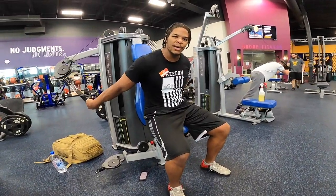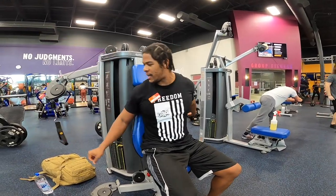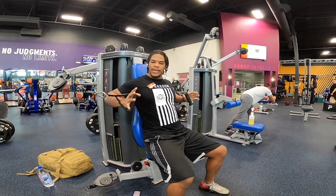Cable chest press, short-range pulses. You can either do this on the seat with the cable chest press or the towers over there — it doesn't matter. You're going to have your handles here.